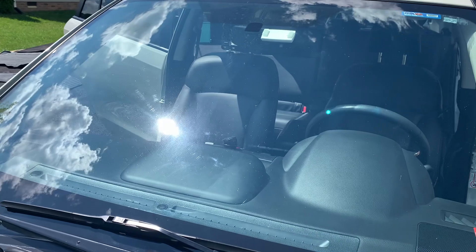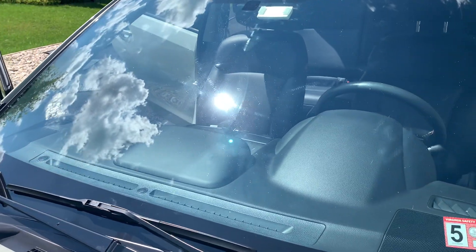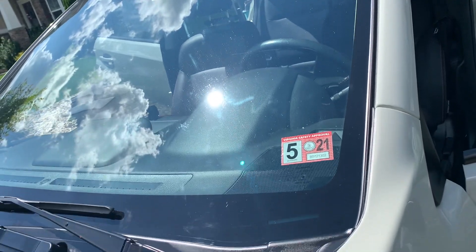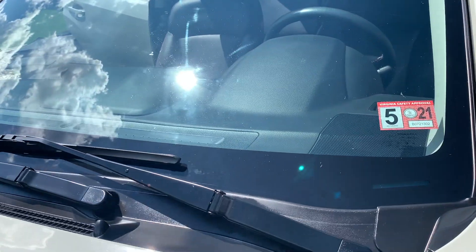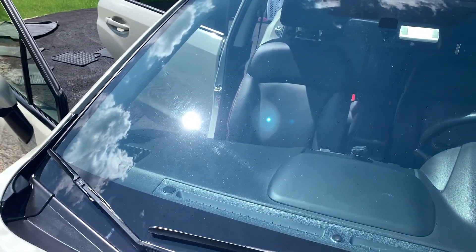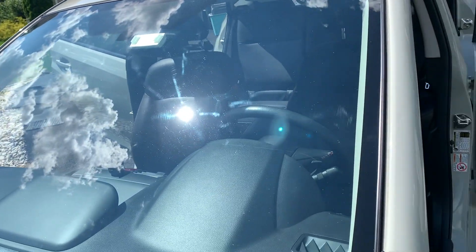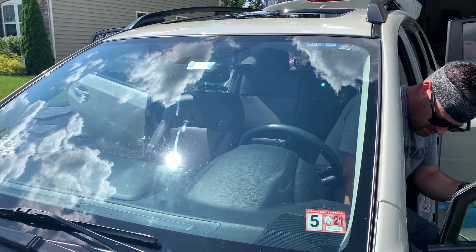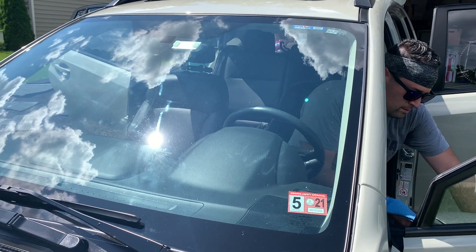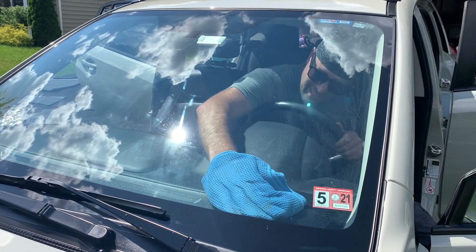As a mobile detailer, cleaning glass and especially the windshield in hot and humid temperatures is a challenge to say the least. The inside of your windshield will accumulate a film from either the dash outgassing, or sometimes just moisture that builds up — dirt and grime attaches itself building up a greasy looking film. This is where the challenge lies: removing that film completely and leaving a streak-free surface. Start by starting the vehicle and blasting that AC. This will cool things down and make things more comfortable, and allow the glass cleaner or damp towel not to evaporate so quickly.